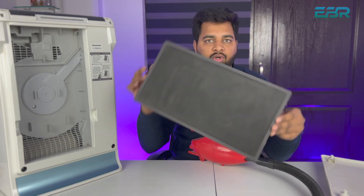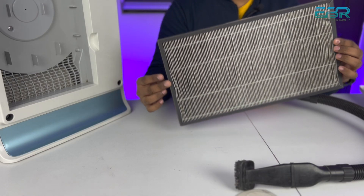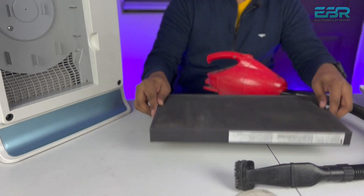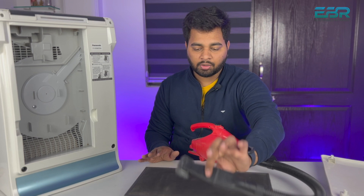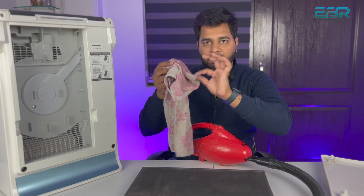This is the HEPA filter. You can see it — I have cleaned it from the front, and you can also see it on the back side. On the back side there is a little dust remaining. You can clean it from the outside as well, but I am doing it with the vacuum.